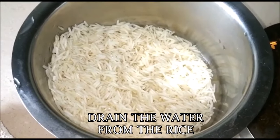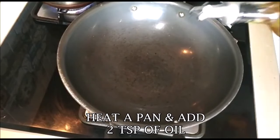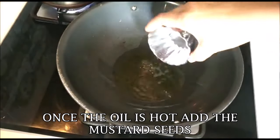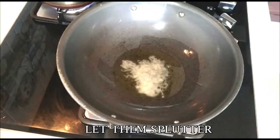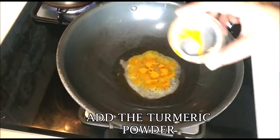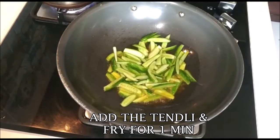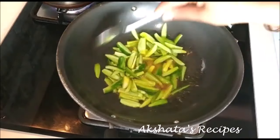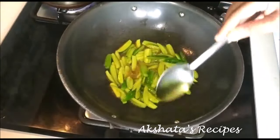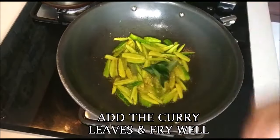I've drained the water from the rice and I've also kept two cups of water to boil. Heat a pan and add two teaspoons of oil. Once the oil is hot, add the mustard seeds and let them splutter. Once they begin to splutter, add the haldi powder. Then add the tondli and fry it for at least a whole minute in this flavoured oil. Next add the curry leaves and fry them in the oil as well.